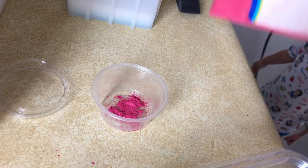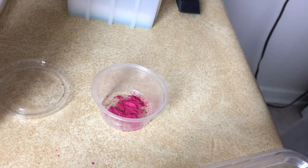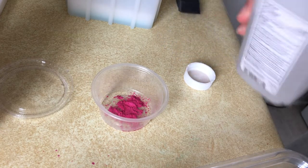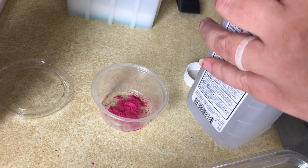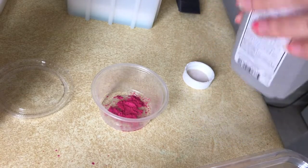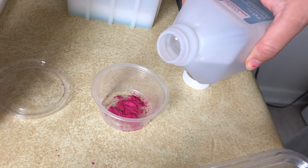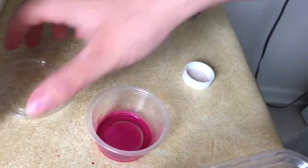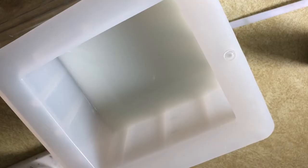While I waited for the soap to harden up a little bit, I started prepping for the mica line. Basically you get the mica color you want and add a little bit of rubbing alcohol to it so it's easy to spread on top of each layer. I chose a nice pink shimmer because I thought it would go well with the purple and white color scheme, and I swirled it around to make sure it was fully mixed. I'd recommend having a cap and lid if you're waiting, so the alcohol doesn't evaporate and you have to start over.